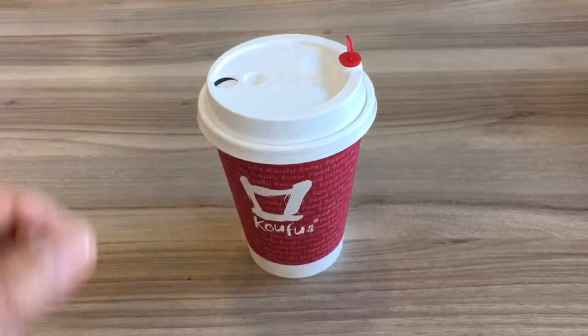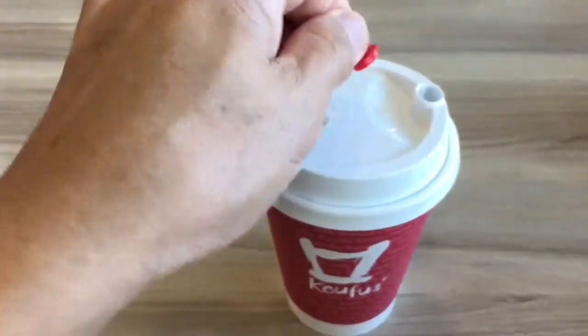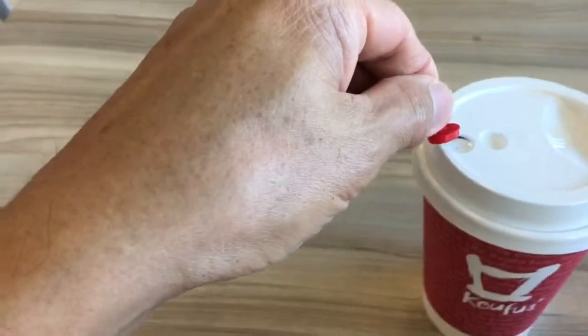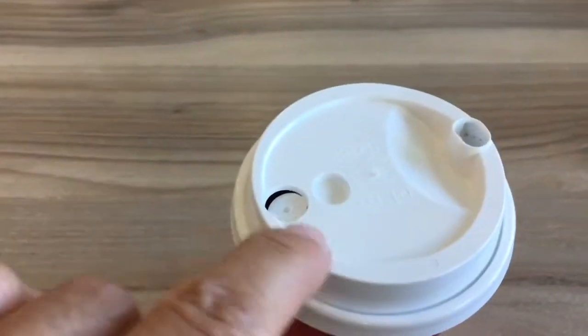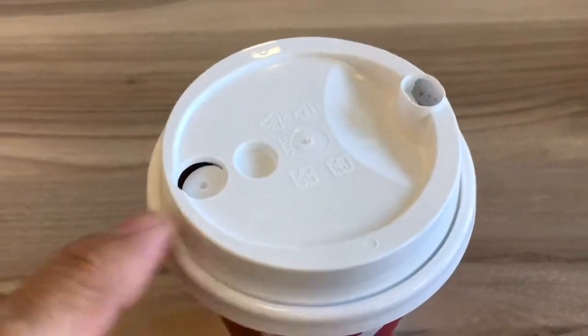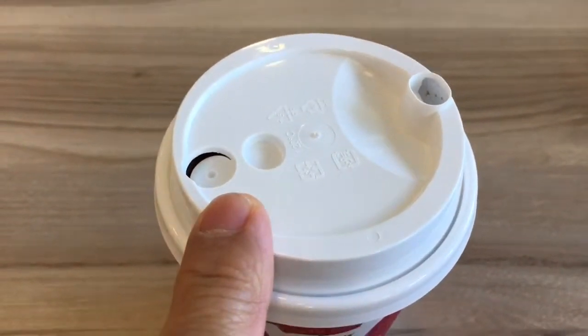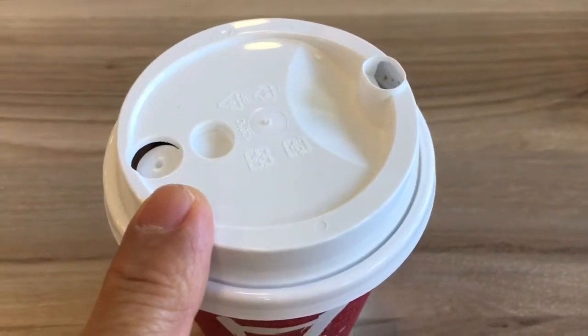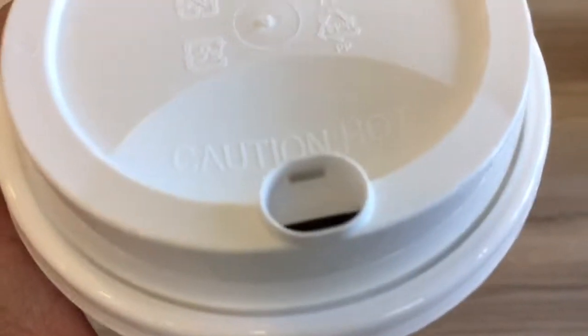Here is a coffee cup with two holes. I shall open up one of them and use this to open the other hole, which is already half open. Can you guess what this hole is for? One is for drinking, one is to allow air to enter to take up space, so the coffee can flow smoothly to the formula hole.